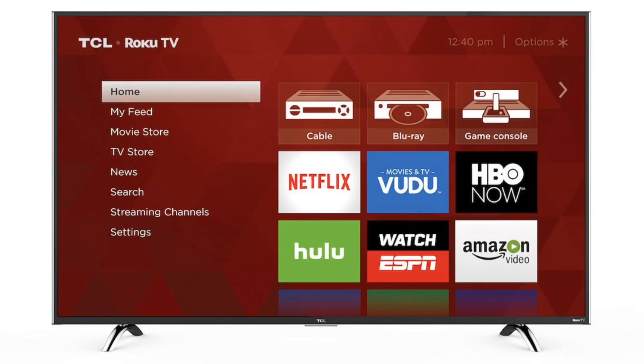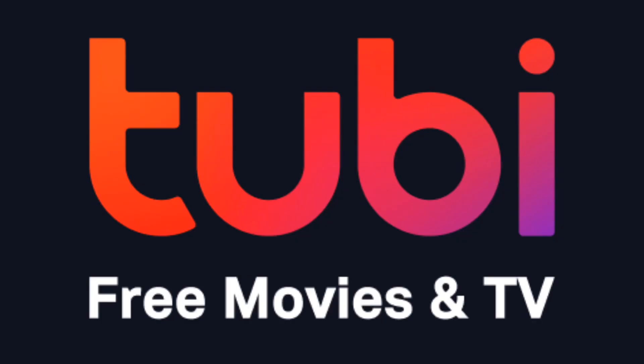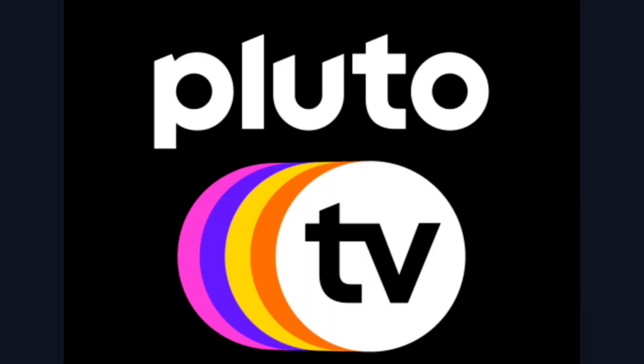Here are a few apps I think you should check out. The first one is Locast. This is for those of you that want to get local channels on your TV and you don't want to set up an antenna — this would be the one to check out. Three other free and legal apps that are worth checking out are Exumu, Tubi TV, and Pluto TV.